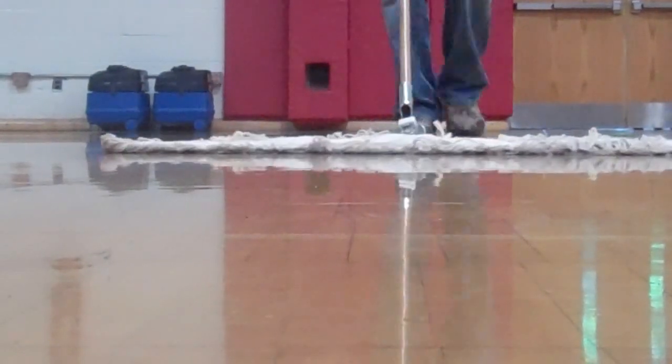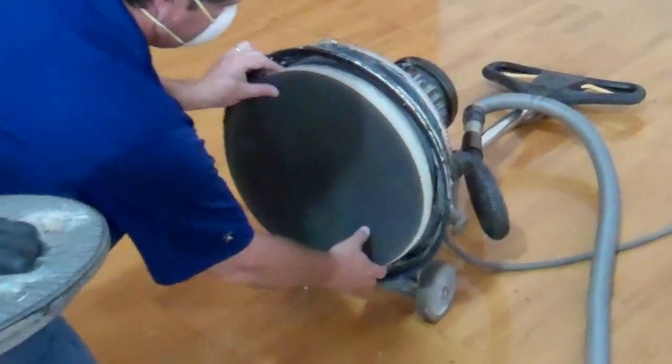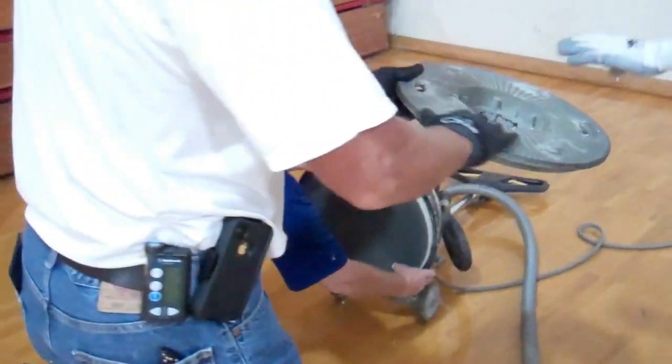Things to keep in mind when you're doing your floors is you want to make sure it's properly prepared. That's done by properly dust mopping, cleaning the floor first, and then screening the floor with the proper grit of screens. On this particular floor, we started with an 80, went to a 100, then went to a 120 before we started coating.